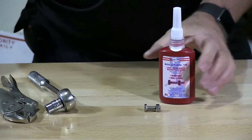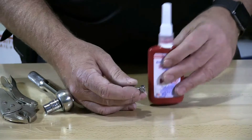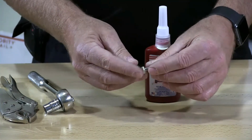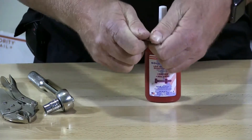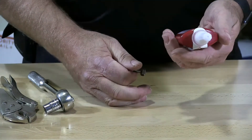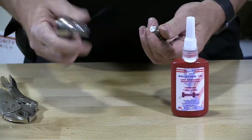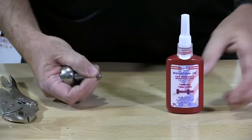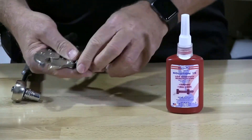So we applied the thread locker to each one of these items — the screw, the head cap screw, and the nut. This is MRO Solution 15, which is purple. This is low strength, so I should just be able to take this right off with these tools here, and this is just for demonstration — if you're using it on an engine or something like that, you get the same result.